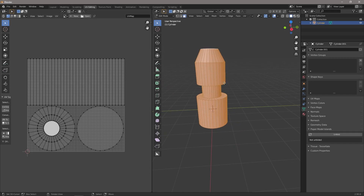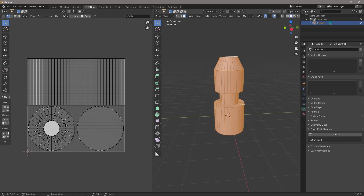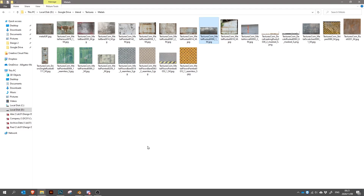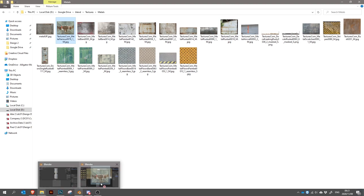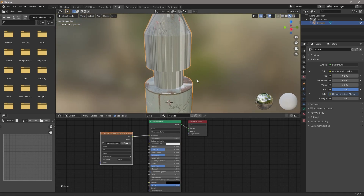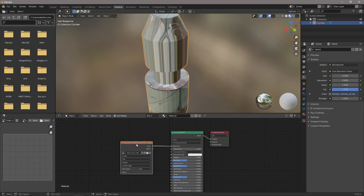Now our UV obviously no longer matches our cylinder. So if we come into the Shaders tab and add a new shader, bring in a material and pop it in, you can see it obviously looks quite horrible. A lot of the time we actually don't need UVs at all.